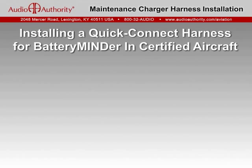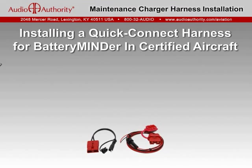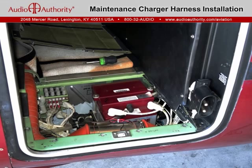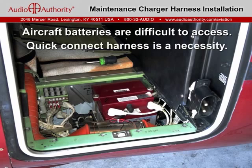This presentation discusses what you need to know about installing a Quick Connect Charger Harness in an FAA certified aircraft to make it safe and easy to use a battery minder whenever your aircraft is hangered. Most aircraft batteries are enclosed and not easily accessed, so installing a Quick Connect harness will make using your battery minder much easier.